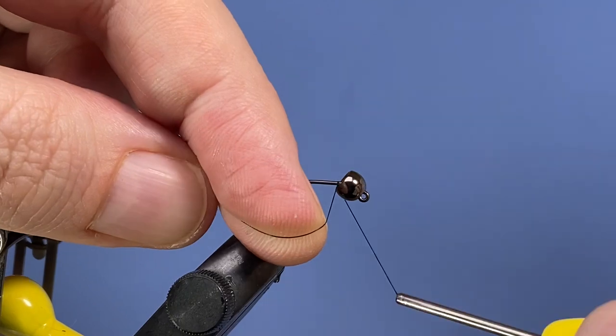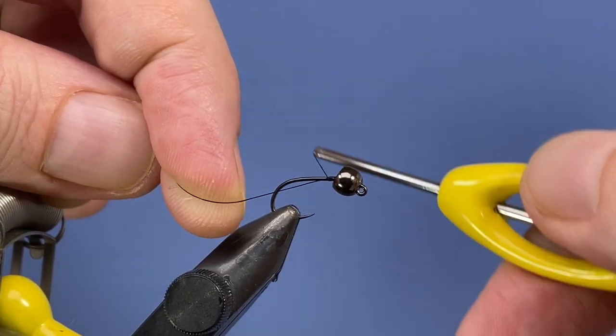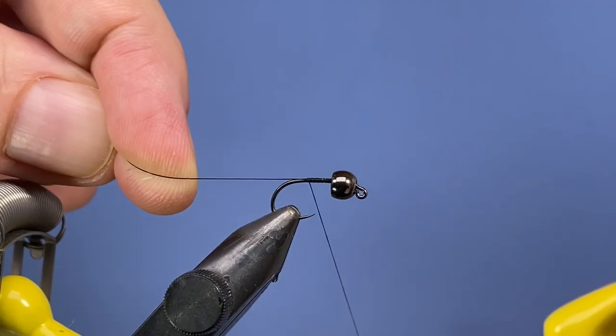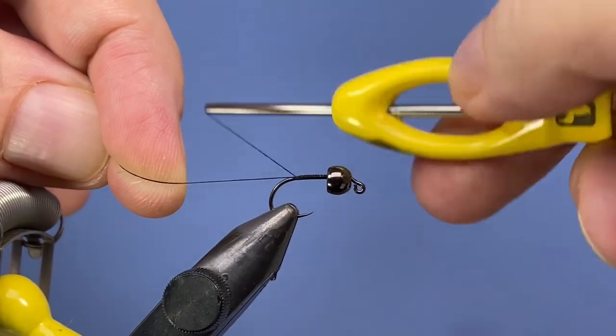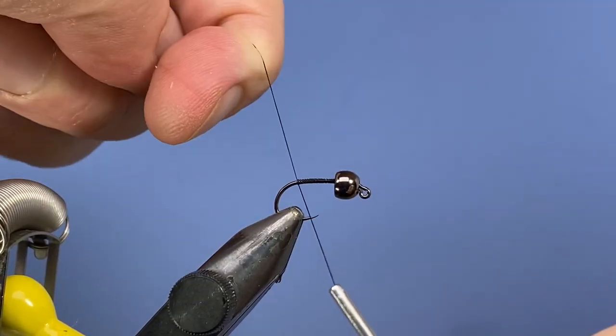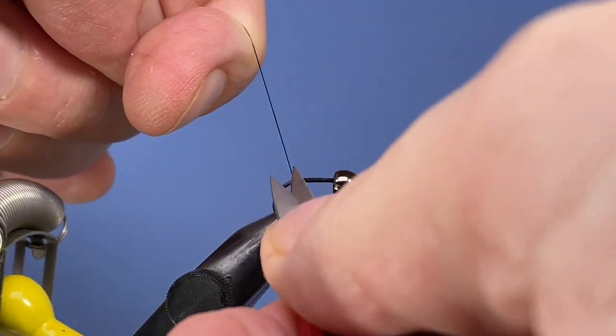So let's go ahead and get started just right in behind the bead — put a jam knot in there and we'll just put a base layer of thread down along the hook shank, just to where the hook starts to bend, then snip that off.